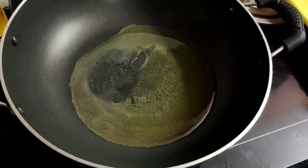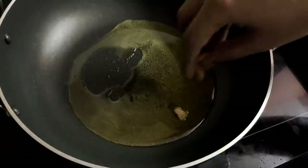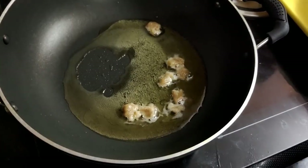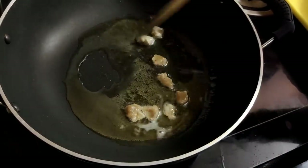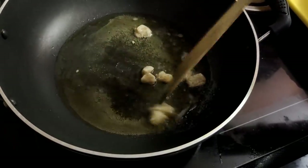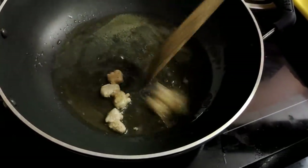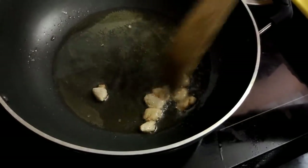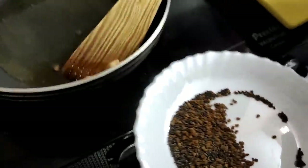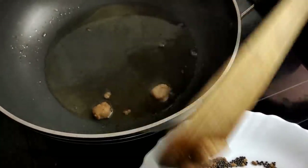Put it in a bowl. If you have a bowl of water, you can mix it in a bowl. If you want to make it full, you will need to make it full. Mix it well.